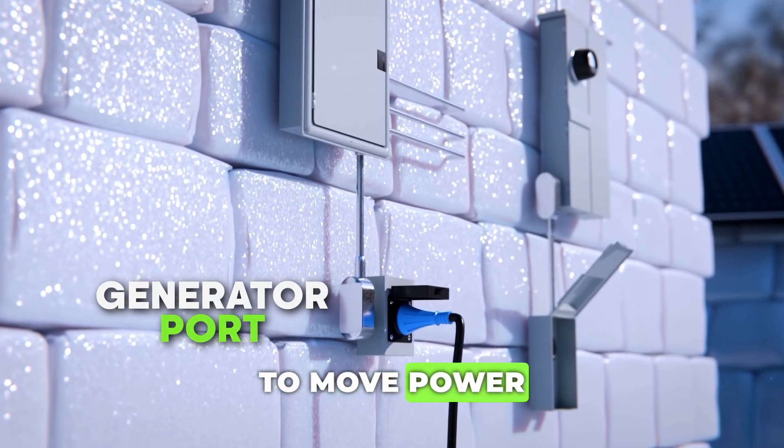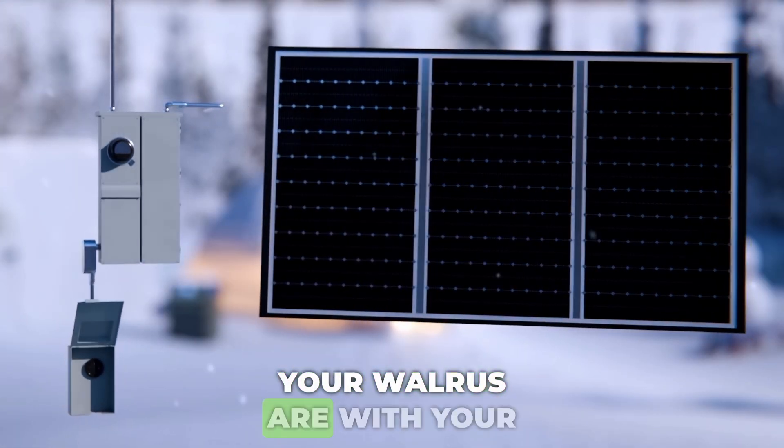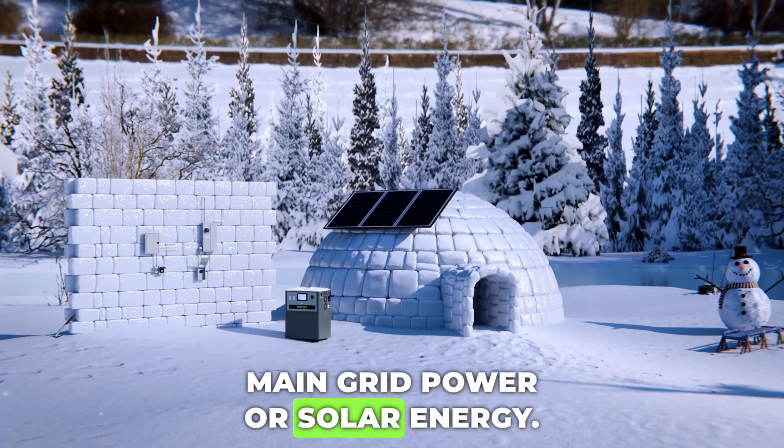Now, you'll be able to move power out of your Walrus and into your home. The most common methods to recharge your Walrus are with your main grid power or solar energy.